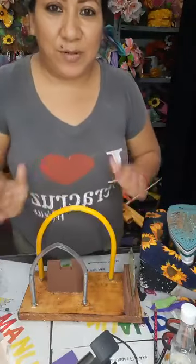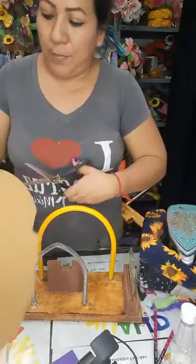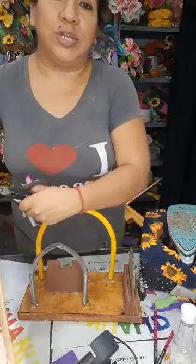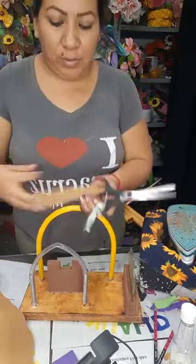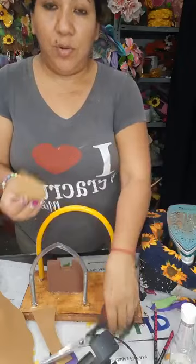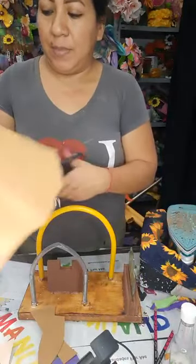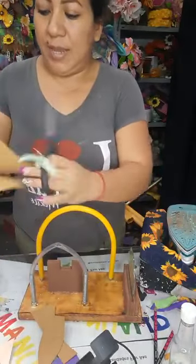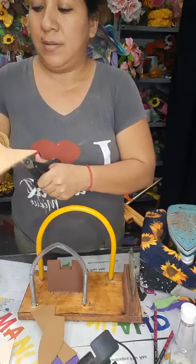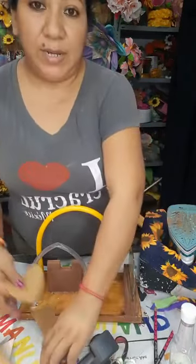Muchas gracias. Voy a cortar por aquí. También hicimos una nochebuena con esa misma herramienta, que la verdad nos ayuda muchísimo. Si vamos a trabajar pétalos pequeños o pétalos en grande, la verdad que no importa. Trabajamos igual lo que viene siendo nochebuena y nos ayuda muchísimo.